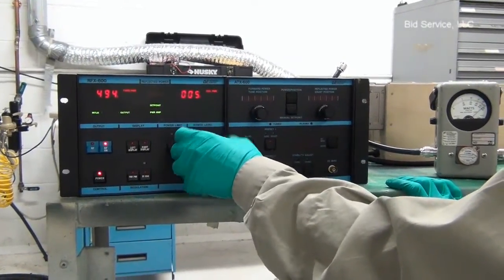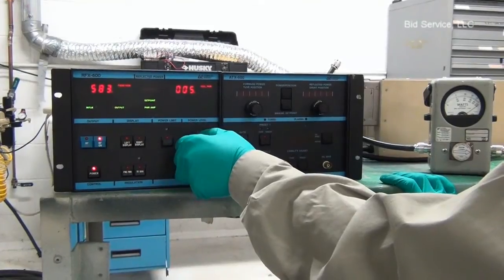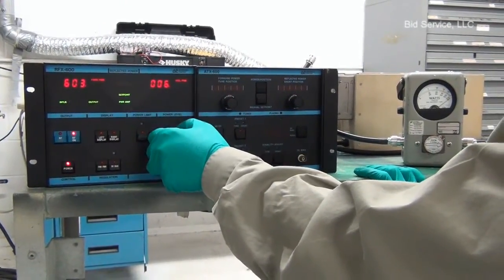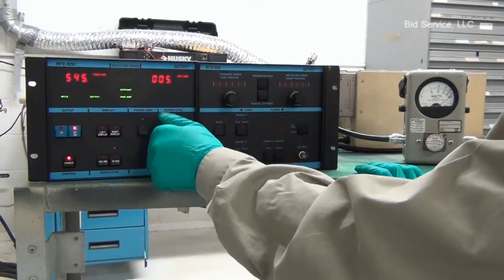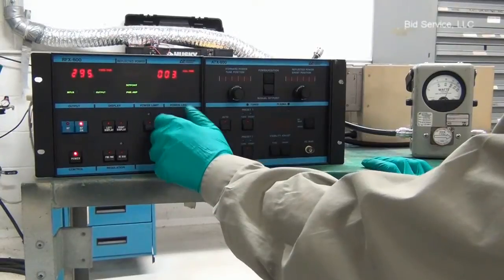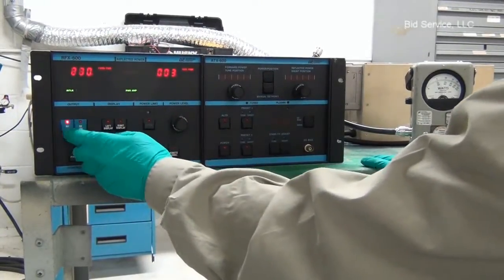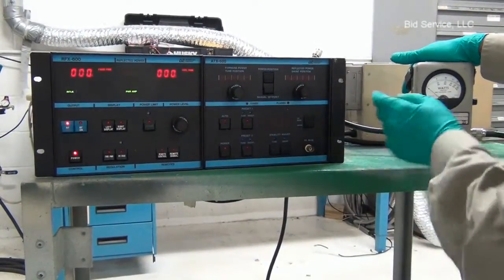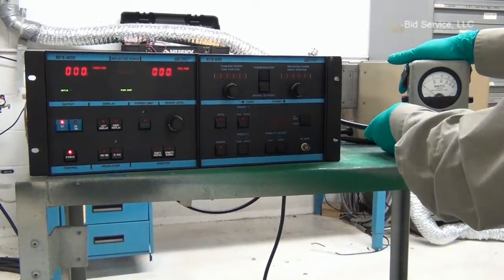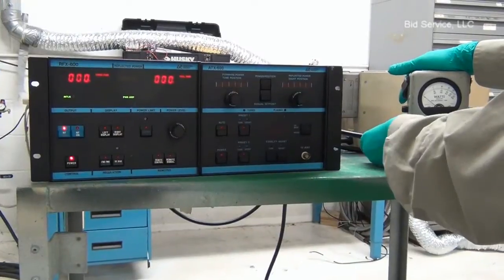Here is the maximum output of the generator — 600 watts. We bring it down, turn it off, and I'm going to connect the generator output to the matching network input.